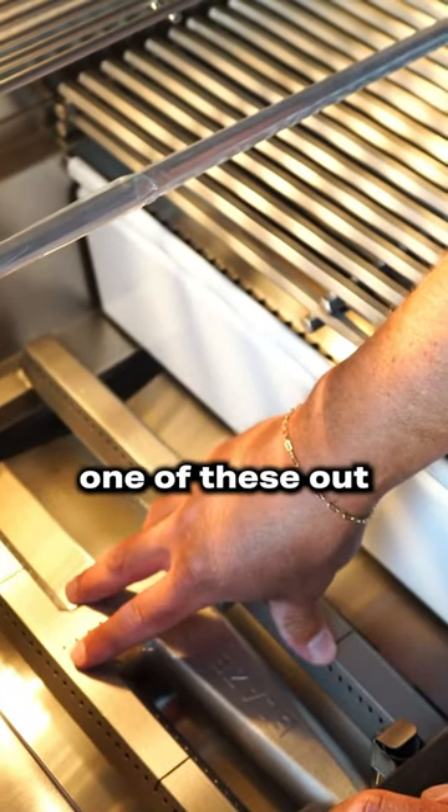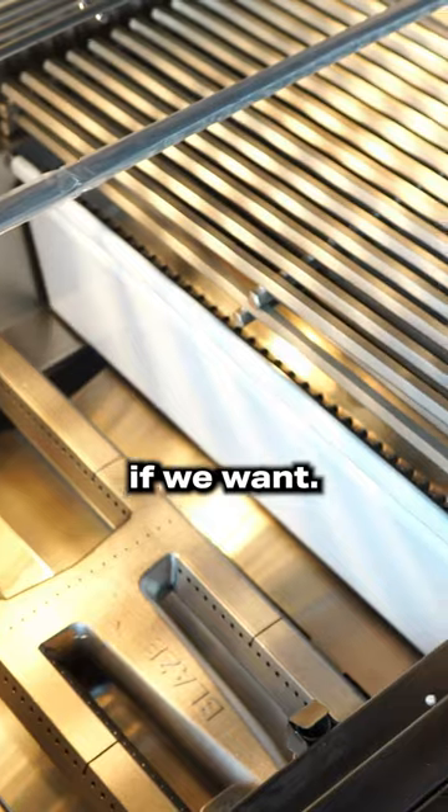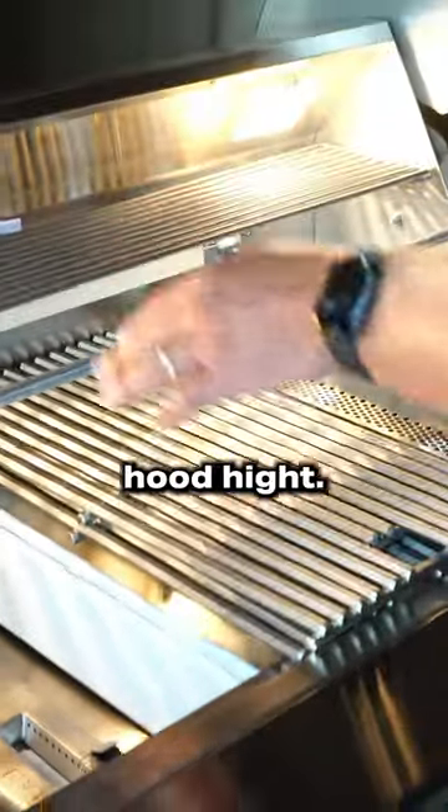And then we can trade one of these out for an infrared burner if we want. Rotisserie becomes standard, and it has a much taller hood height.